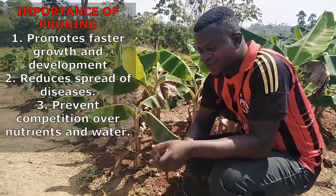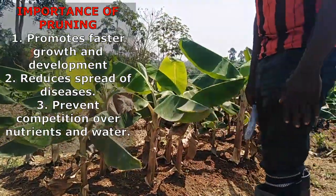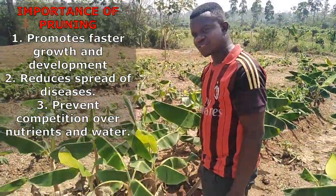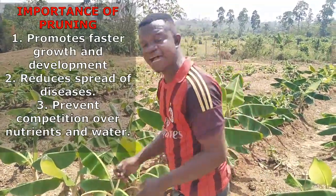You just get your knife and then you remove it. After removal of the whole thing, we shall come back again and show you how the seedlings are growing. You can see that in doing plantain sucker multiplication, it is very necessary to do pruning.